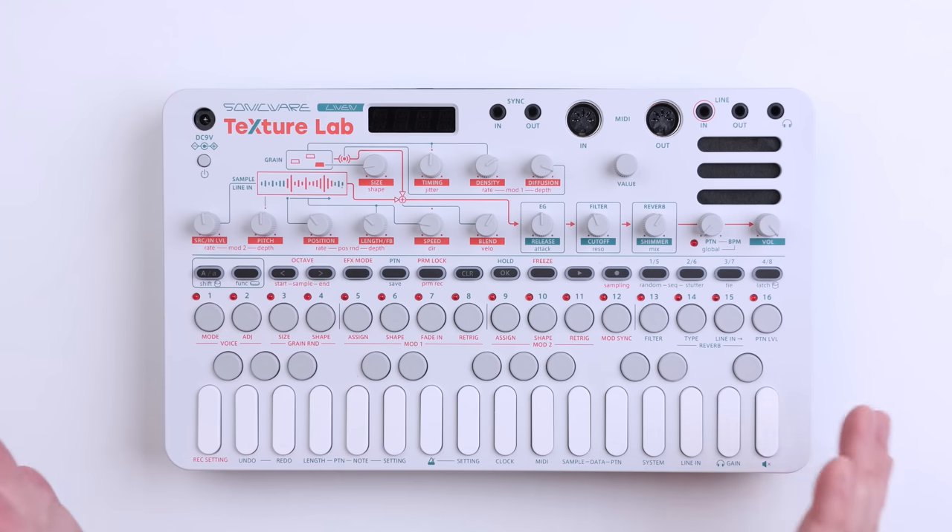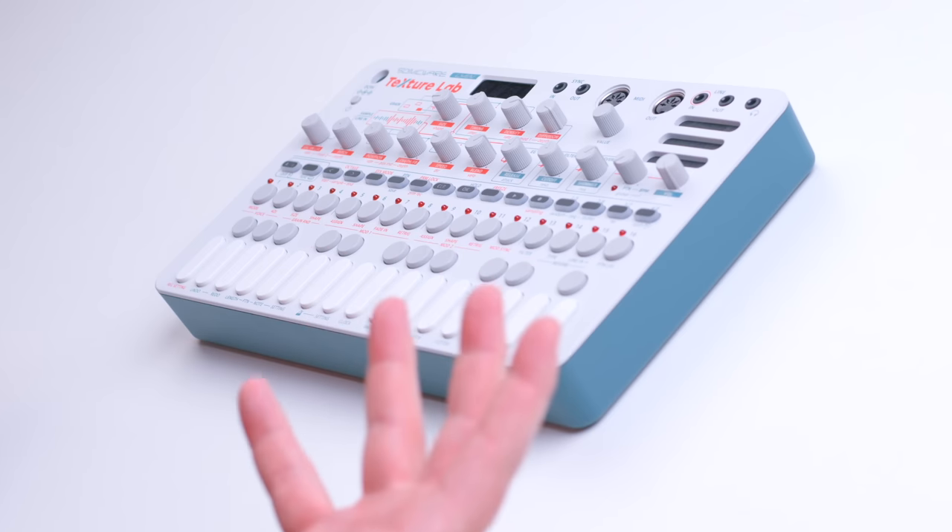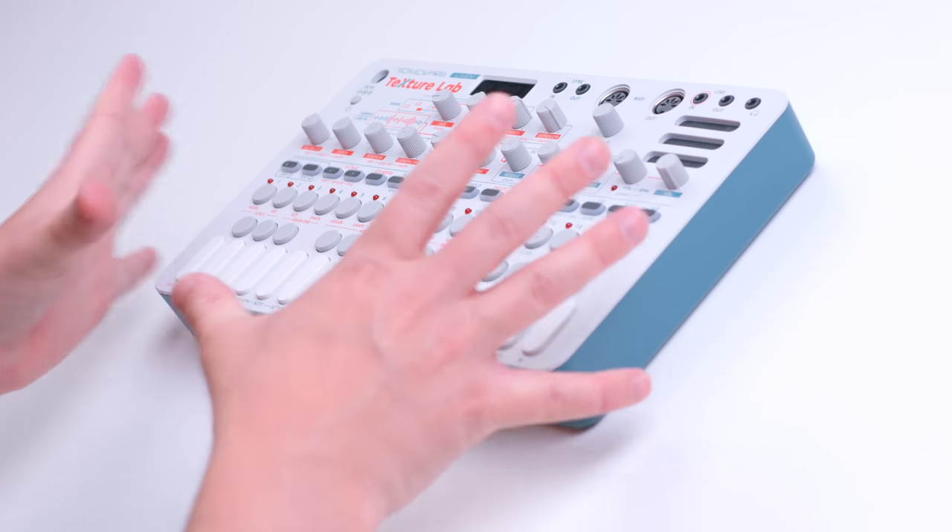What is the SonicWare Texture Lab? It's a 4-voice granular synthesizer. It's also a sampler, so you can sample into it. And it's also a stereo effects processor that lets you take audio from a drum machine, synthesizer, or whatever you want, and process it using its granular synth engine. It also sports a fairly advanced sequencer with 128 steps, which I think is new for the LiveEns series — it's really nice to see that improvement over the usual 64 steps.